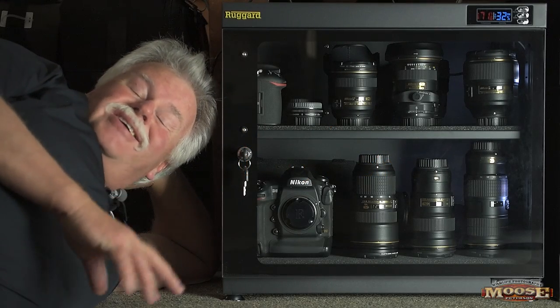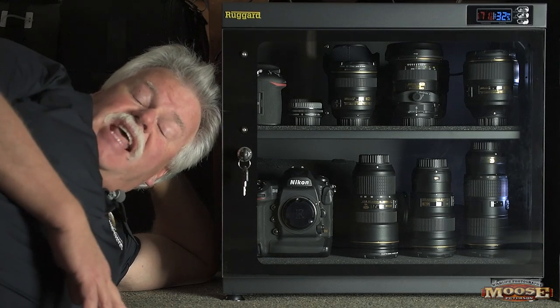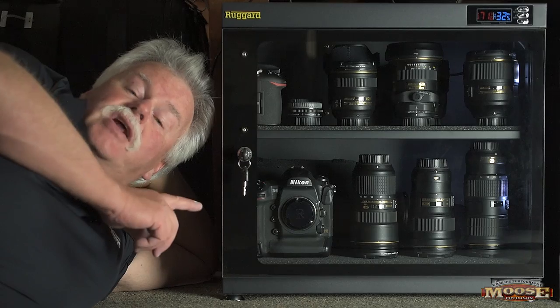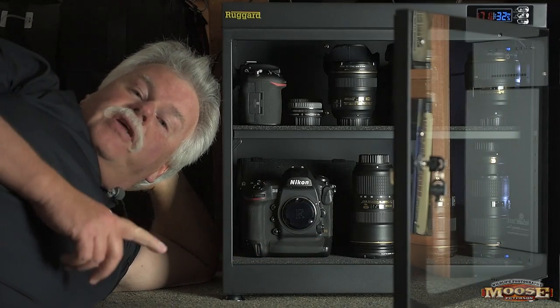Howdy folks! Moose here. I'm not laying down on the job, and if I could, I'd stand on my head because I am head over heels over the Ruckard Electronic Dry Cabinet — that's this bad boy you see right here with all my gear in here.